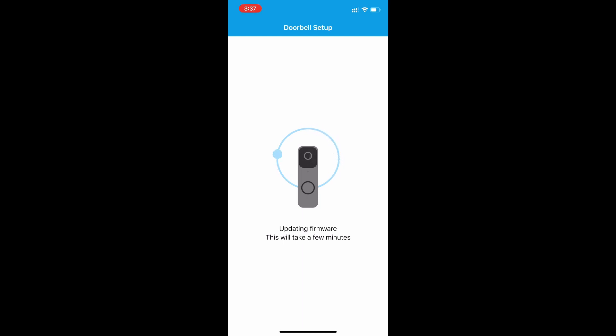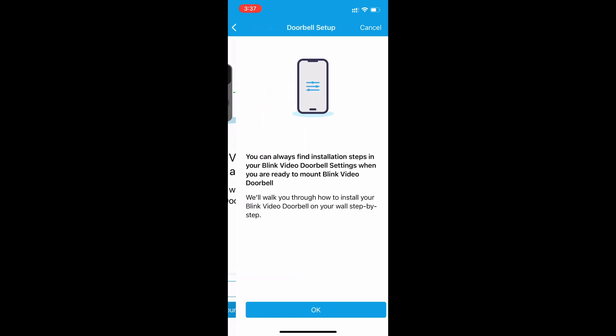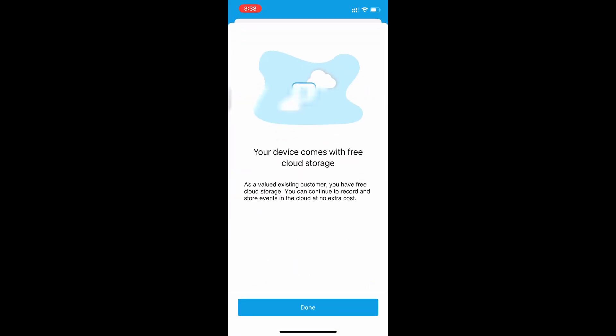It says the doorbell has been added to your app and asks if you want to mount it now — yes I do. I actually used a clamp from Amazon. It was a simple thing I just screwed onto the door frame, so I didn't drill any holes or anything like that.